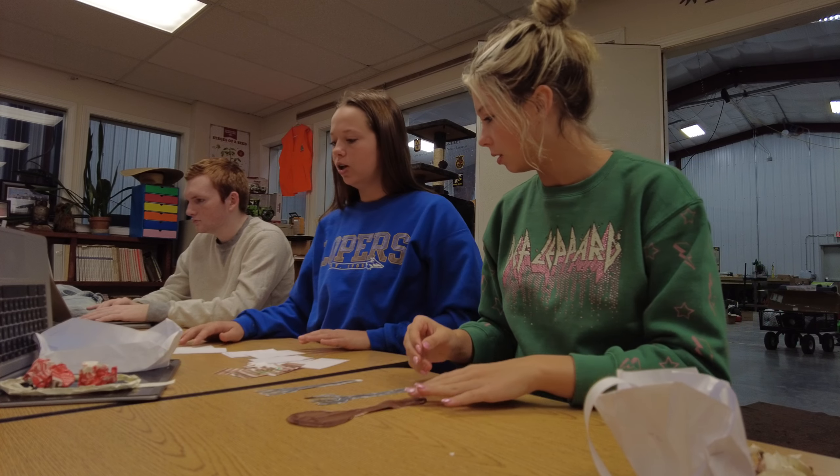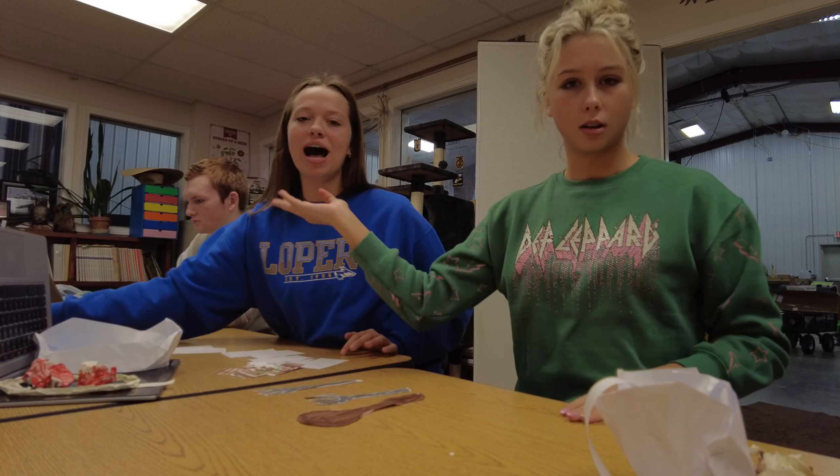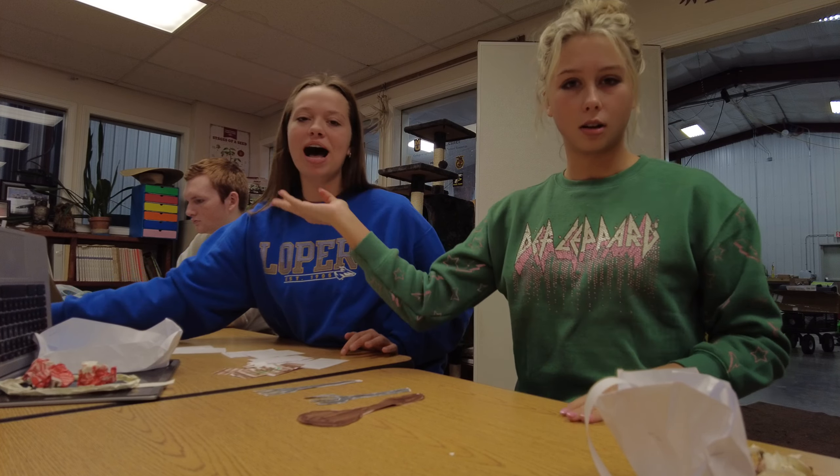And then we have our two forks — we'll need them — and our nice wooden spoon as well. Oh, it looks like the water's boiling, so we can add in our pasta. We're gonna be using fettuccine noodles, but you can really use any kind, like angel hair spaghetti noodles too. But we don't prefer that.